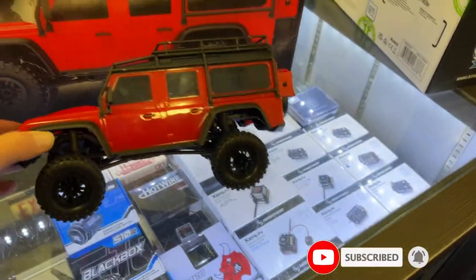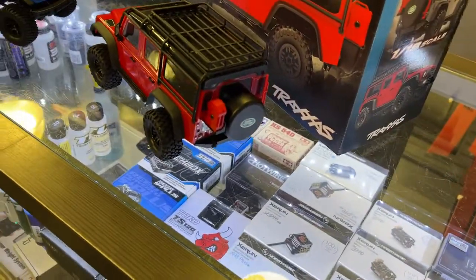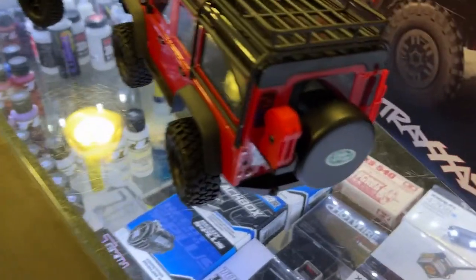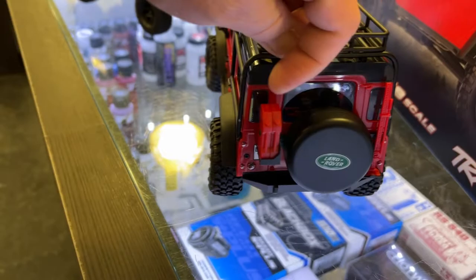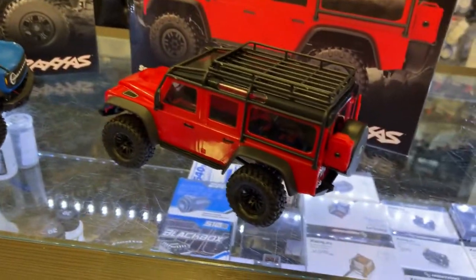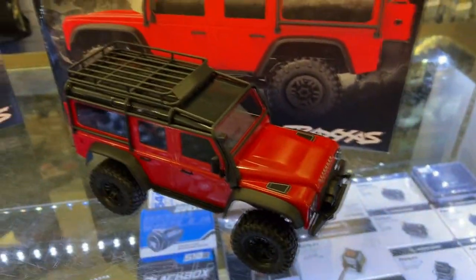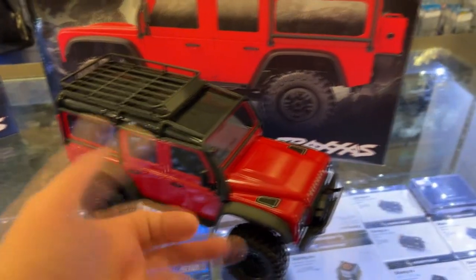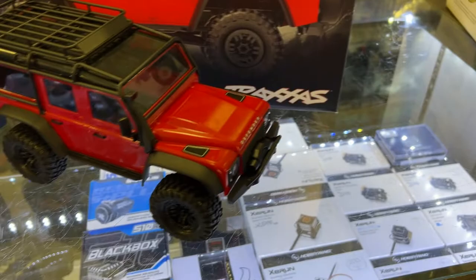We have the Defender here — basically it's a scaled-down TRX-4. The Bronco does have the physical jack, the gas cans, and the spare tire, and the roof rack on top. With snorkels and even detail-wise mirrors, handles, and a winch on the front bumper.